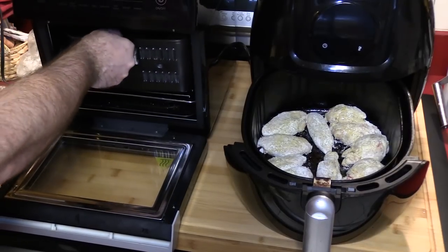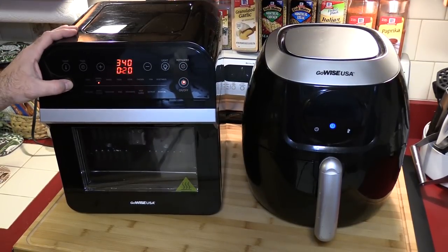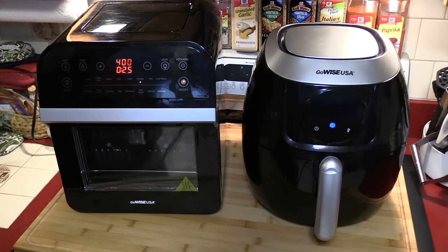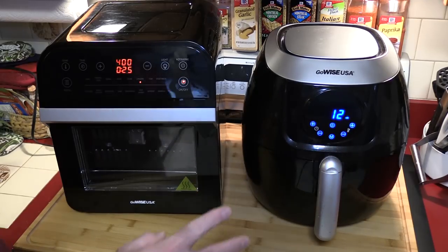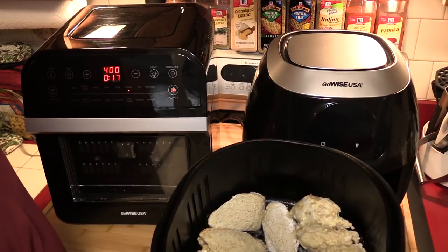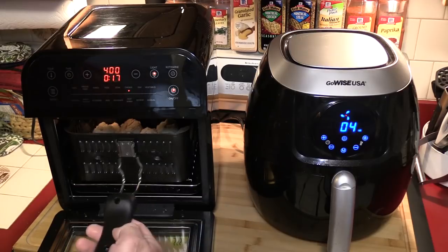I'm not going to preheat since these weren't preheated for the last test either. For the oven, the chicken preset wants to do 430°F at 25 minutes — I think that's a little high to start, so I'm going to go 400°F and leave it at 25. For the regular air fryer I'm going to go 400°F and set it to 12 minutes, since that's around when I'll check and flip. After 8 minutes the wings look like they could use another minute. I'm going to re-spray them. The oven basket I had upside down initially — you're supposed to squeeze the handle and put it in properly.